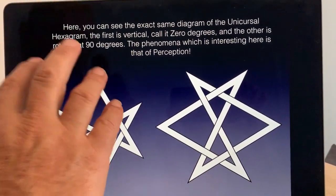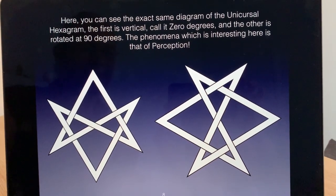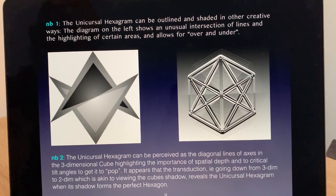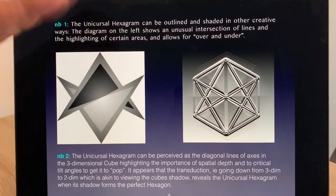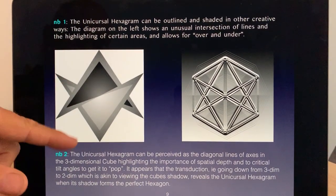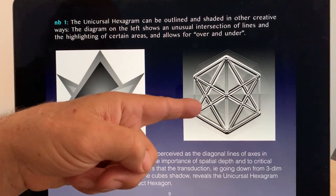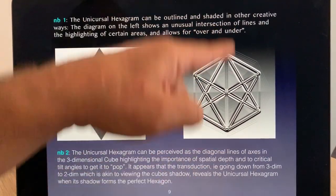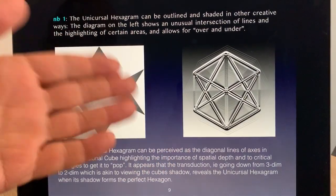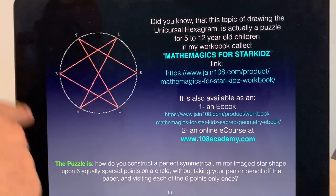Here I've done it again: upright and 90 degrees. You would think they were completely different patterns, but they're not — it's a phenomenon of perception. And here's the same unicursal hexagram where if we shade in different parts we have a completely different diagram even though it's the same lines. And here it's the axis of the cube — so the unicursal hexagram, if you ignore the vertical line, is showing a three-dimensional structure, yet when we look at it unicursally it was just a flat two-dimensional image.